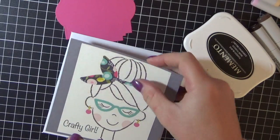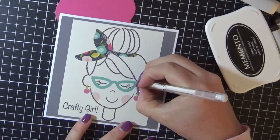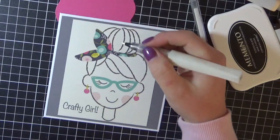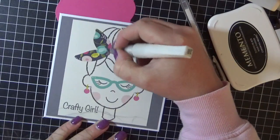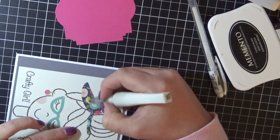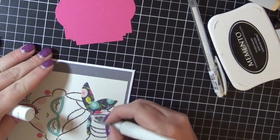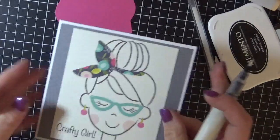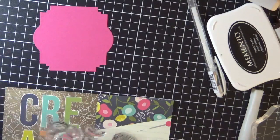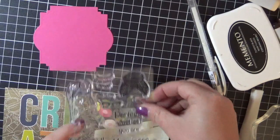Always checking to make sure my card is the right way around — I have a habit of sticking it down and realizing my card was around the wrong way. Just adding a little white Signo Uniball gel pen onto her glasses to give her a little bit of bling. I'm now adding some Wink of Stella clear to her ribbon on her hair — you can't really see it in the video but it looks amazing on the card. That was card two.